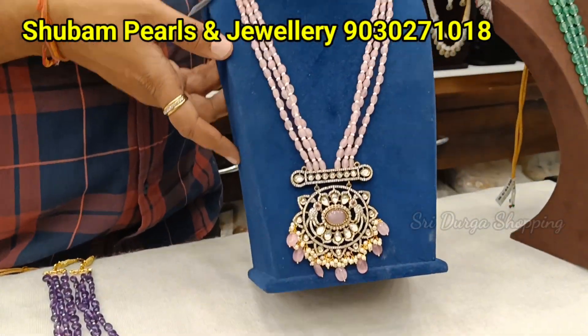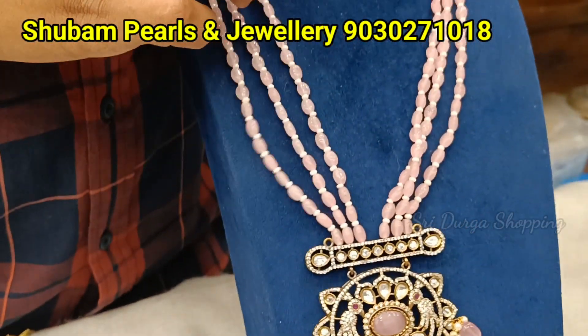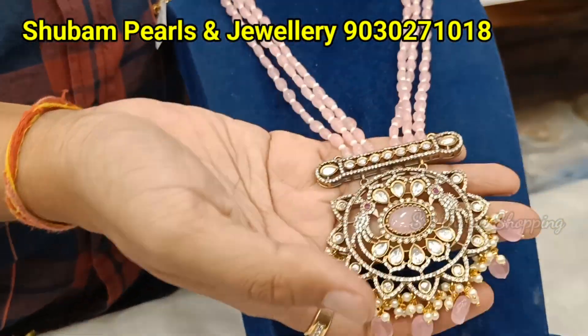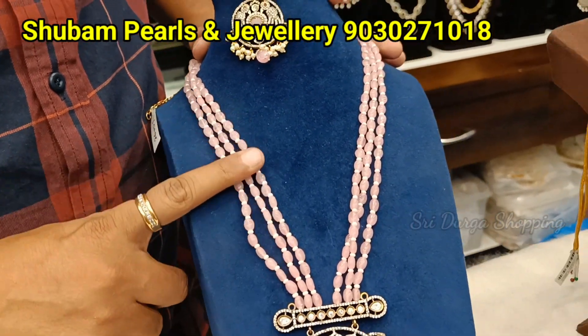Then coming to the next design. You can take this design madam. Price is 2800 rupees, 2600 rupees. Big pendant with earrings, with small beads.